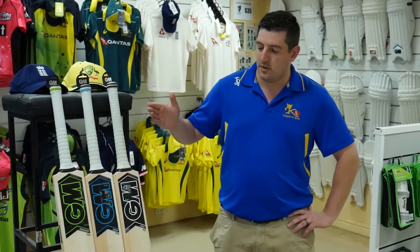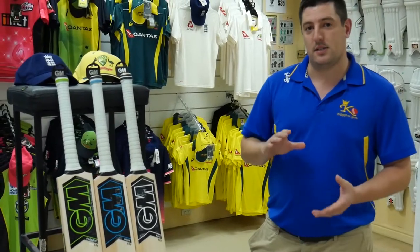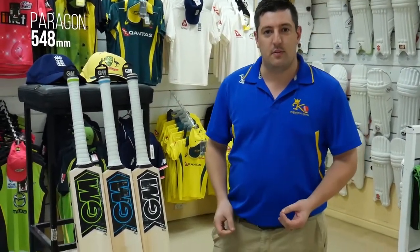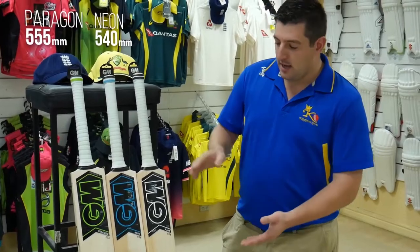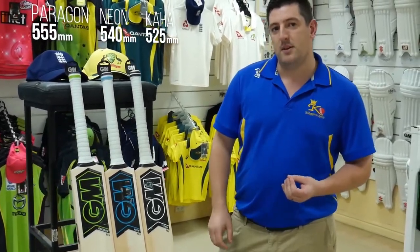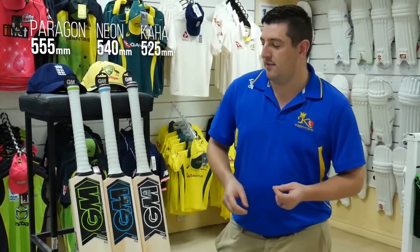You'll notice that these three bats are all exactly the same height, however the blade length is slightly different. With the Paragon we have the traditional 555 millimeter length of blade. With the Neon here in the middle it's 540 millimeters, and here at the end the Kaha, brand new for this year, 525 millimeters in the blade with a handle of 325 millimeters.